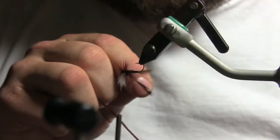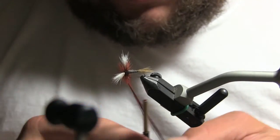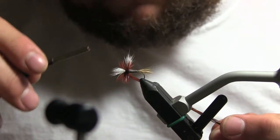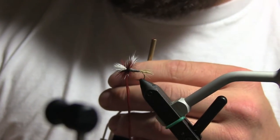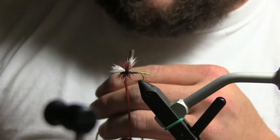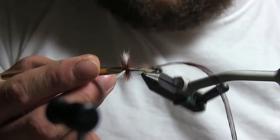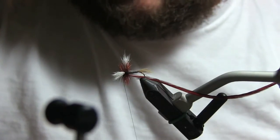Sometimes it helps to use the vise as it's meant to be used. When you like to hackle your flies heavily like this one, it's kind of hard to do those final wraps and tie everything down without catching a couple fibers. So get your half hitch tool — get the size that just barely fits over the hook eye. A dubbing needle often has a half hitch tool at the very bottom. Hold your thread and give your fly one, two, three turns to find all that hackle back so you can come in and do your whip finish.